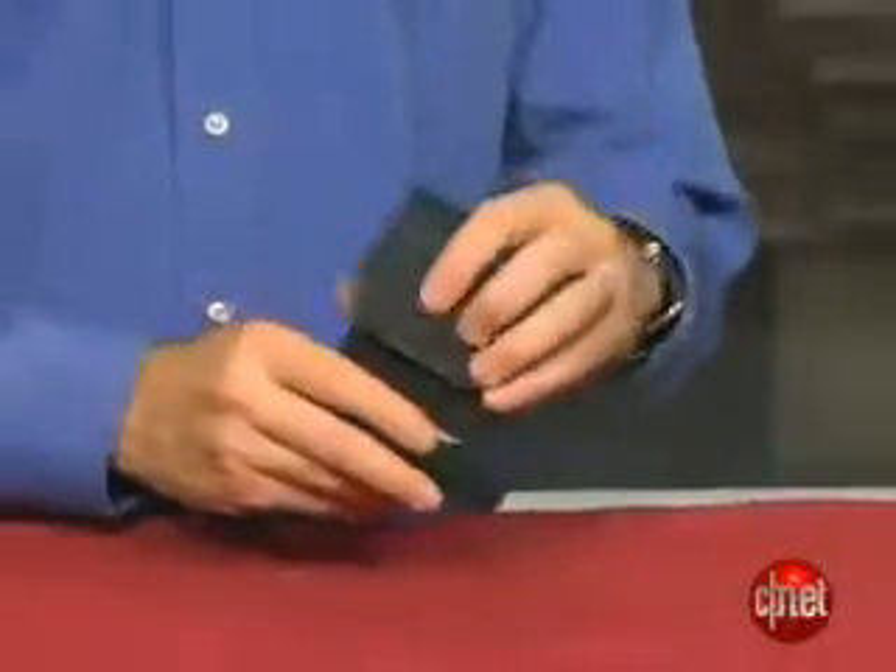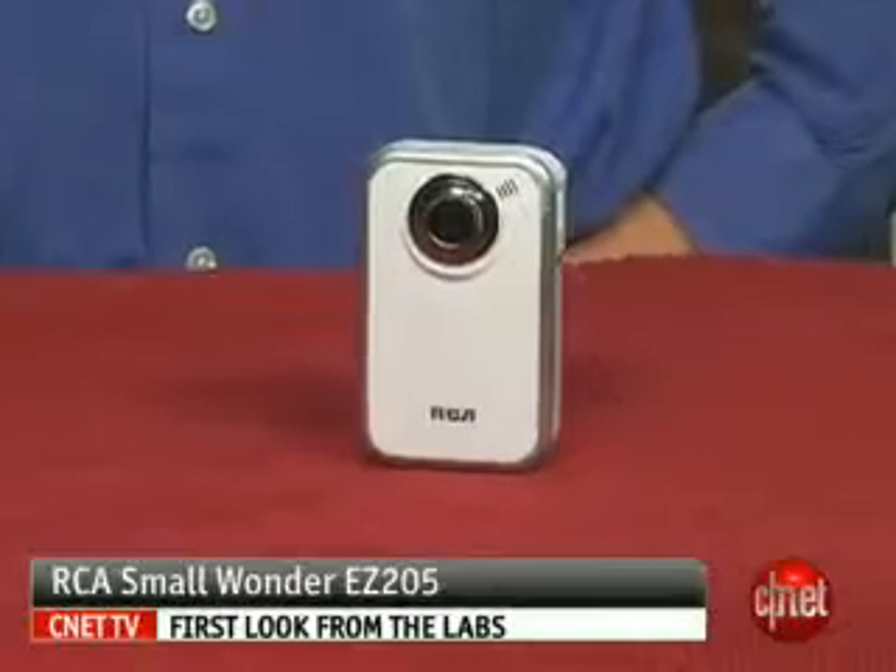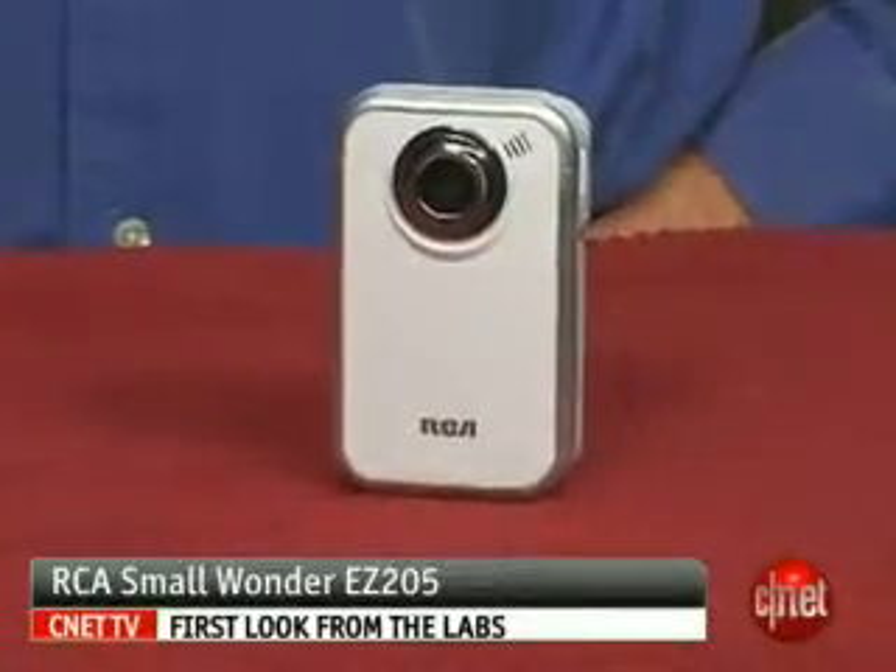This is actually really, really cheap. In the end, we can't rave about this product, but RCA certainly got a lot of things right, just not quite everything. I'm David Carnoy, and that's the RCA Small Wonder Pocket Easy 205.